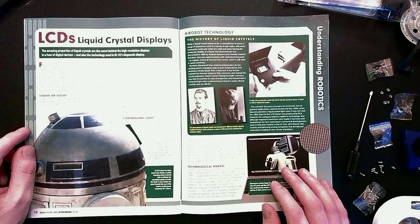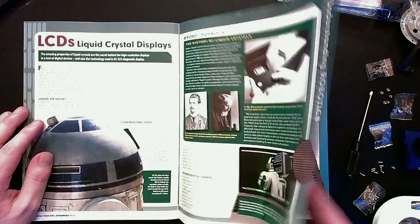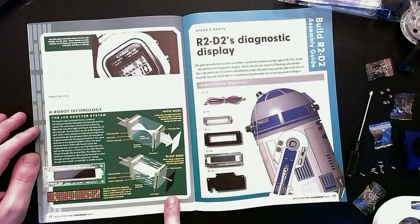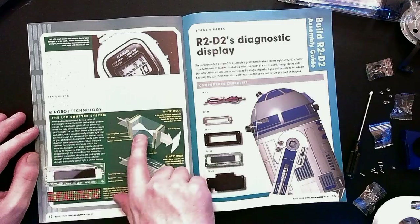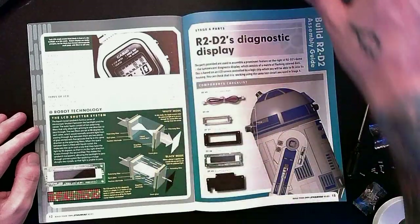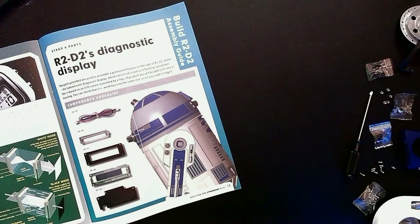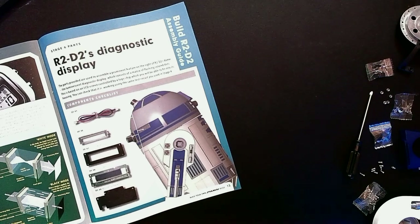LCDs — liquid crystal displays — meaning our little diagnostic indicator is going to use that technology. The LCD shutter system — this is specifically the type of technology being utilized in our diagnostic display showing up on R2-D2. The parts are used to assemble a prominent feature on the right of R2-D2's dome: the luminescent diagnostic display, which consists of a matrix of flashing colored dots. This is based on an LCD screen controlled by a logic chip. You can check that it's working using the same test circuit from stage four.